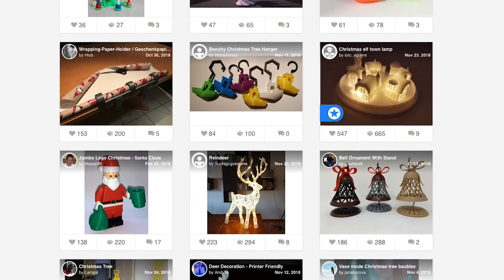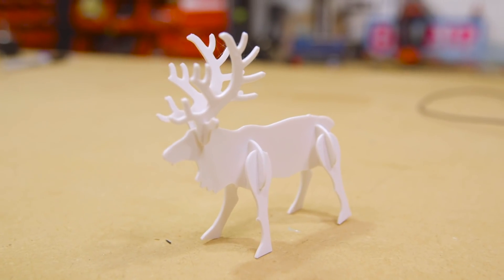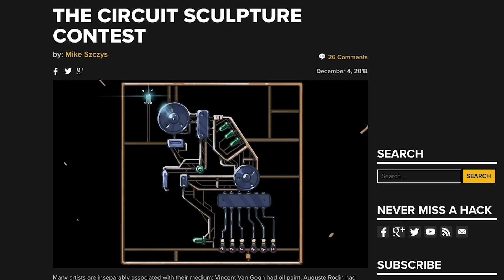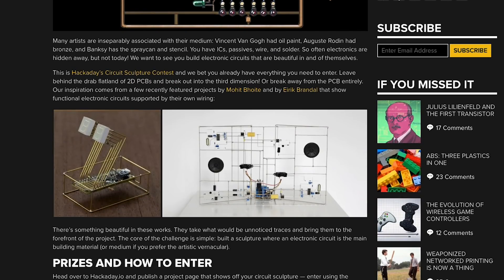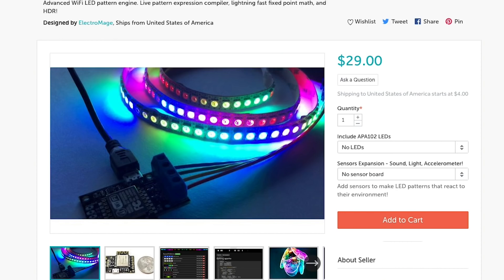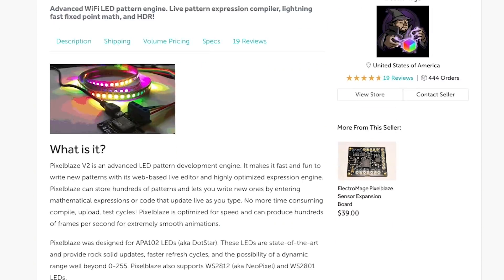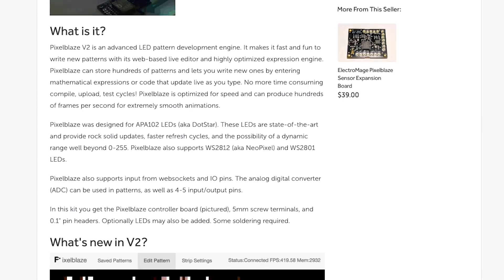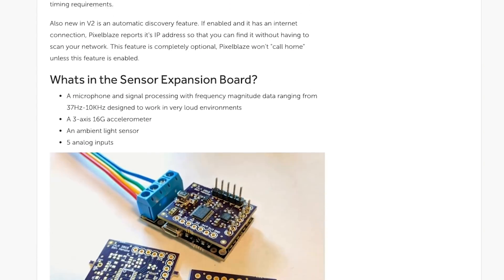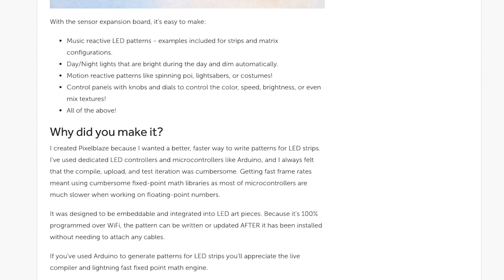On Thingiverse, I found an updated collection of holiday 3D print designs, including this reindeer kit from Shink that I printed up — I may include this with some holiday cards this year. Hackaday has announced a circuit sculpture contest inspired by the freeform circuit work of Mohit Voigt and Eric Brandl. Through the Tindie blog, I found this LED controller called the Electro Mage Pixel Blaze V2. The $29 board works with a variety of LED strip including DotStar, and it has an ESP8266 on board hosting a web-based LED animation editor that you can log onto and change how your LEDs look and behave.